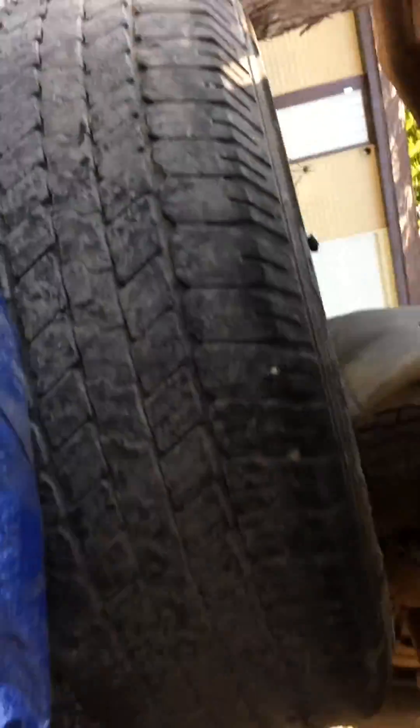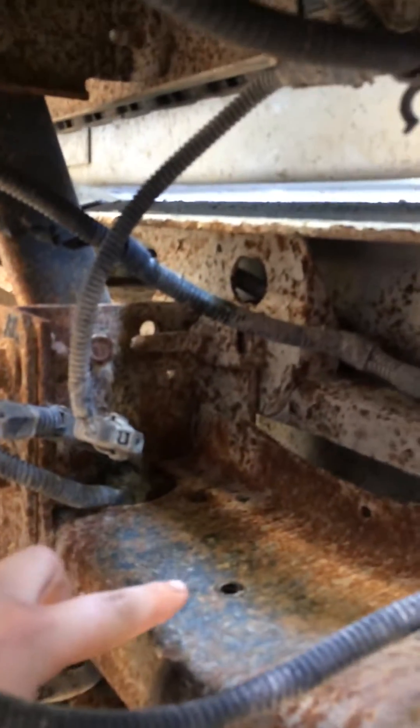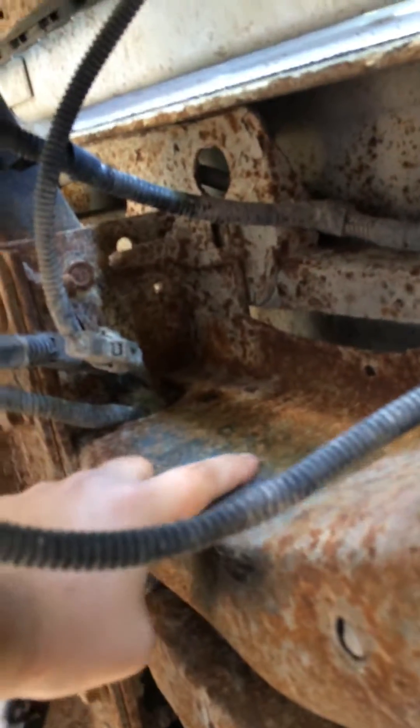They are located underneath the spare tire. You can see right there — that is one of the mounting holes. That is my new one hanging right down that I just tried out.